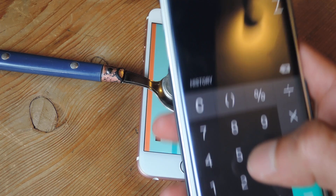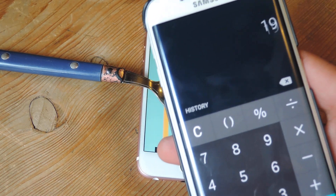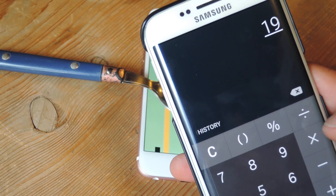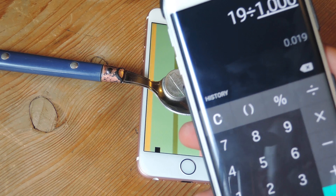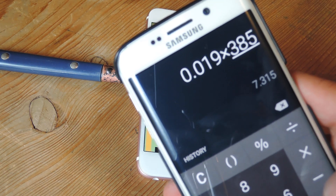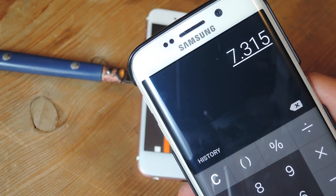75 minus 56 is 19. I have the math laid out in the article so you can check it out there. Basically, we're going to take the difference, divide it by 1,000, and then multiply that number by 385, which is the max amount that 3D Touch can measure.